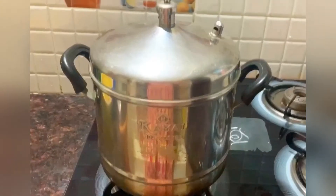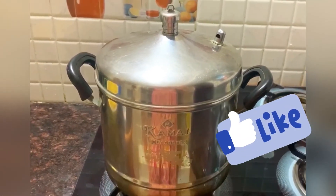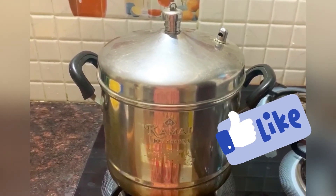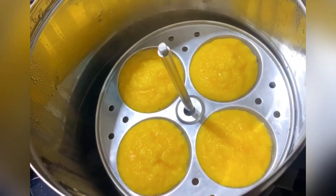After 5 minutes, we will open the stove. We will prepare the idli for the first time. It will be tasty.